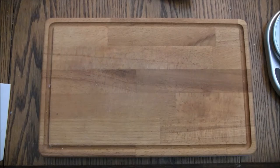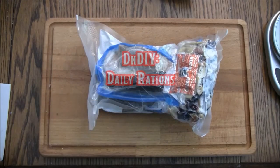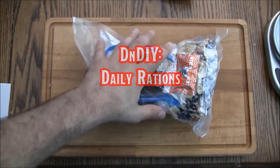Your party's out camping in a forest in the middle of nowhere. It's the dawn of a new day — time to mark off a day's worth of rations. Today on D&DIY I'm going to show you how to make a set of rations from D&D.